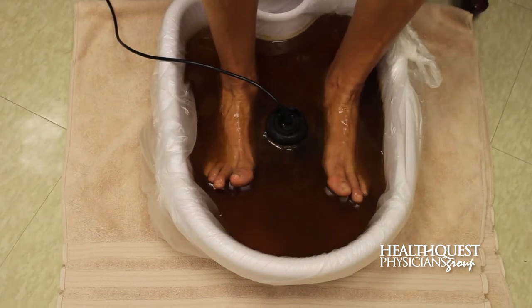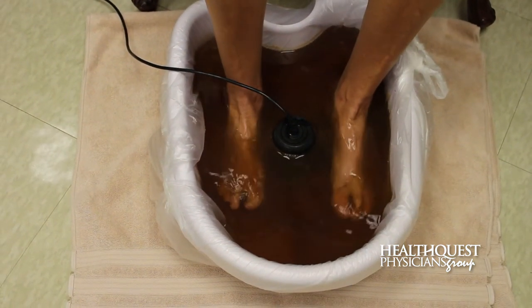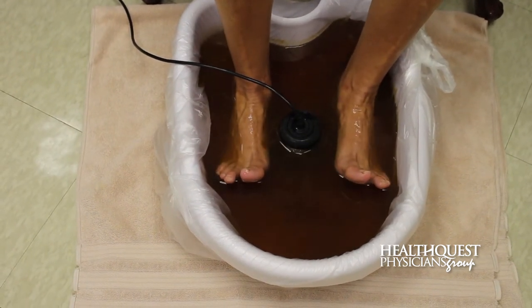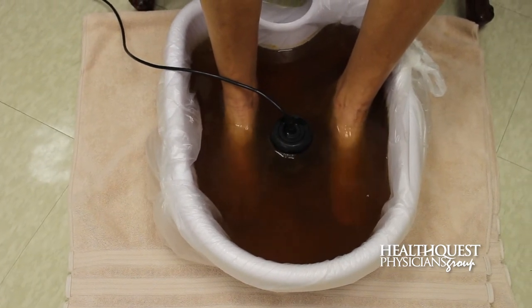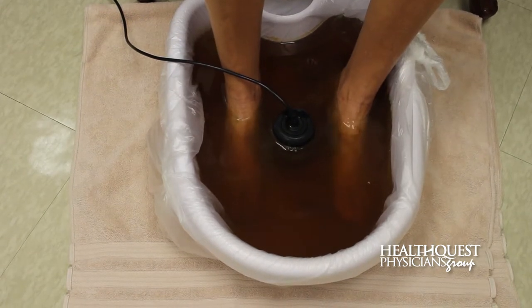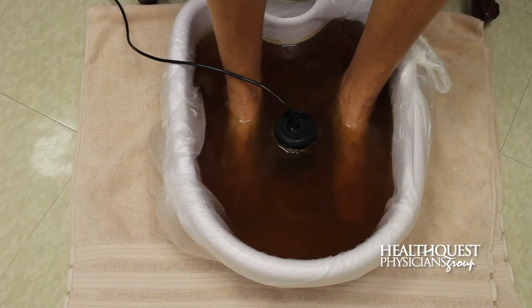And this is what it looks like after a 30 minute bath. As you can see the water looks pretty dirty. Different colors mean different things, so in this case the water is a brownish orange color — probably more brown than anything. That would indicate a detoxification of the liver, cellular debris, it could be tobacco, or a variety of different things, maybe even detoxifying the joints.